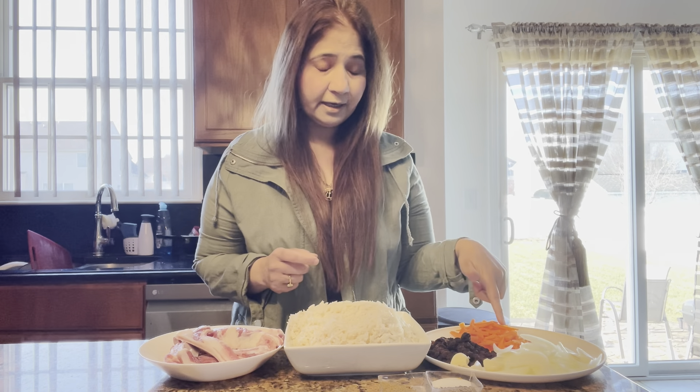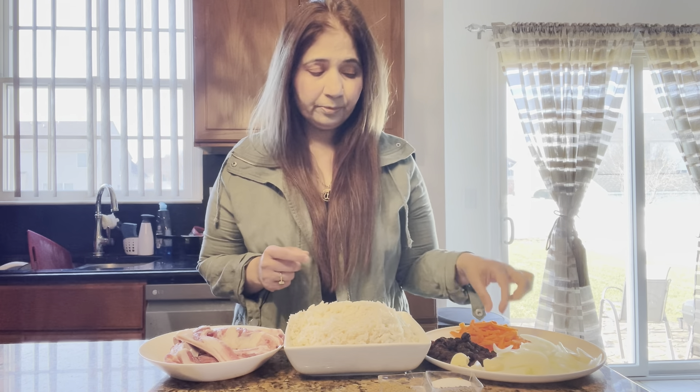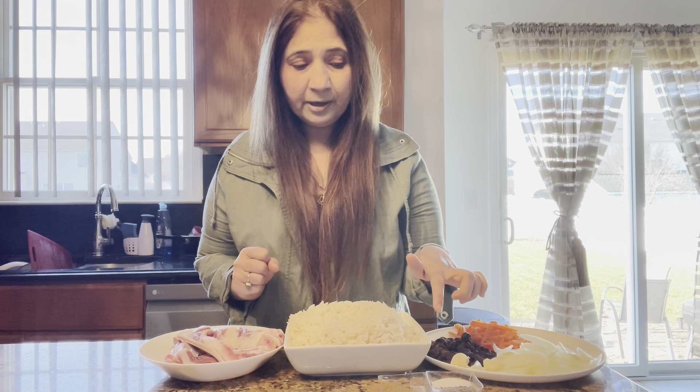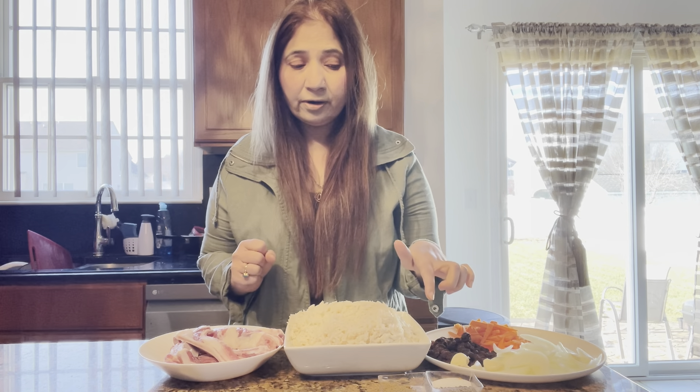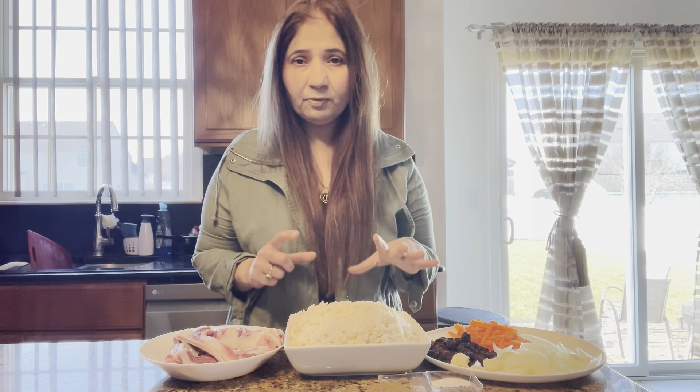We have onion and carrots — 2 carrots and a small piece. We have a little bit of cloves and a whole garlic head, not chopped, because it will be cooked in the pressure cooker. We will also remove it from the cooker later. We have cardamom — about one tablespoon.